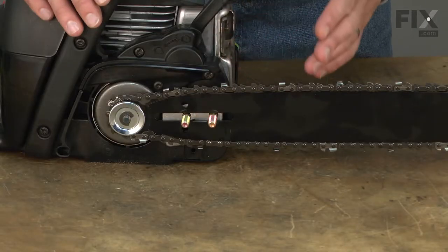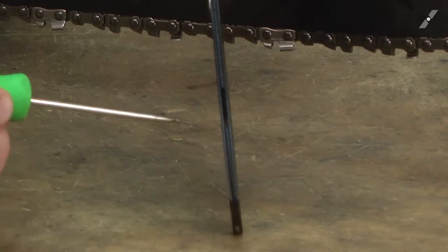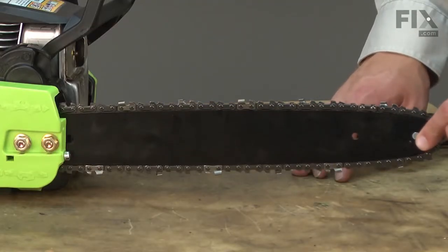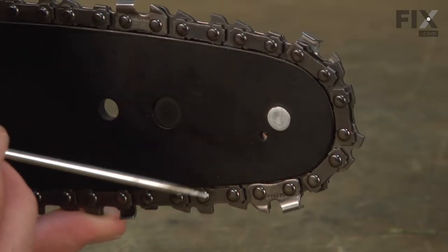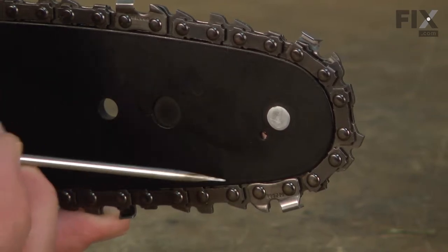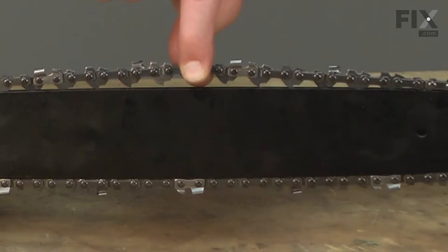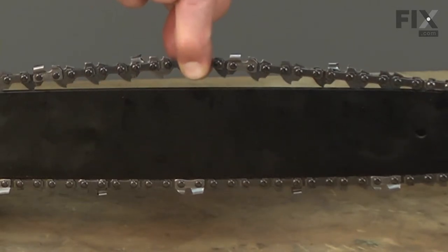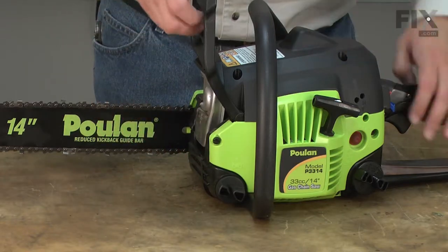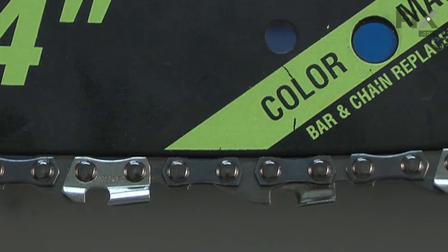Guide bars will wear over time. The chain groove will widen, which will cause the chain to tilt and pull to one side when cutting. The tip of the bar just in front of the sprocket is a common wear spot — the metal wears faster here, which can lead to the chain not lining up with the sprocket, causing it to jump off the bar. Dirt is the guide bar's enemy; when dirt gets between the chain and the bar it acts like sandpaper, quickly wearing the chain groove wider. You should always make sure the bar oiler is working each time you use the saw, as no bar oil will speed up wear and cause heat damage to the bar and the chain.